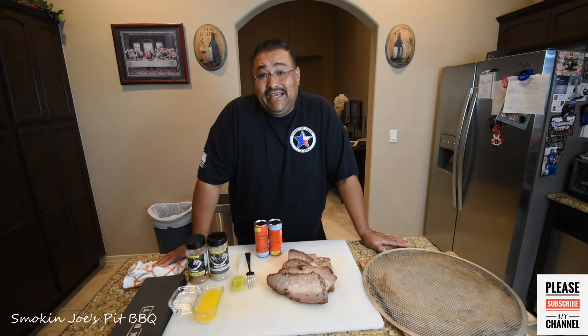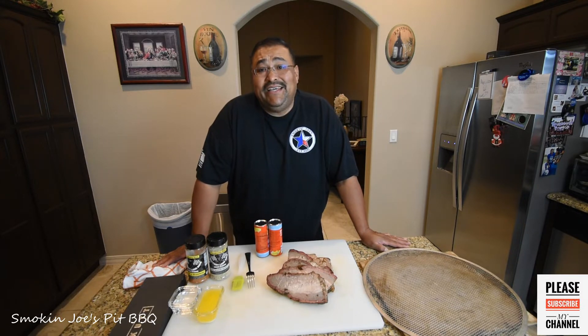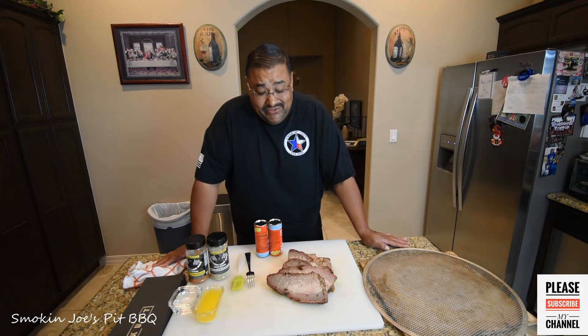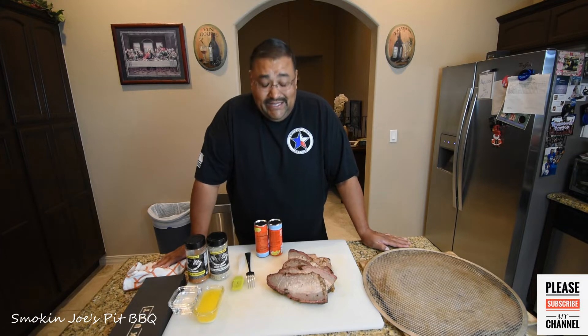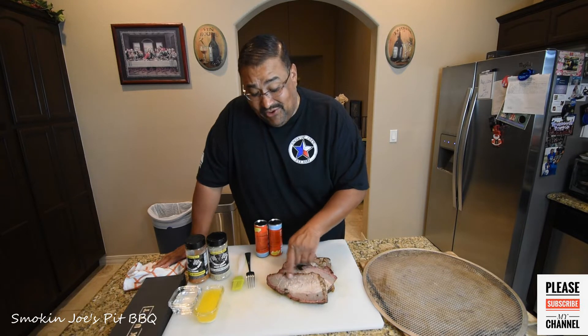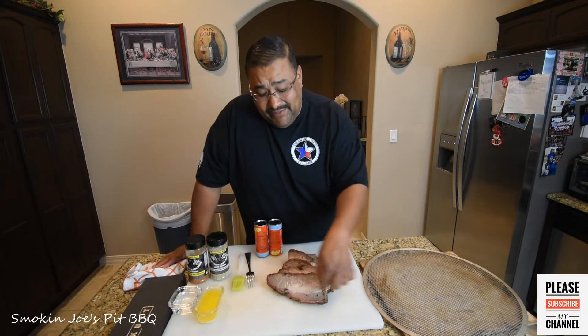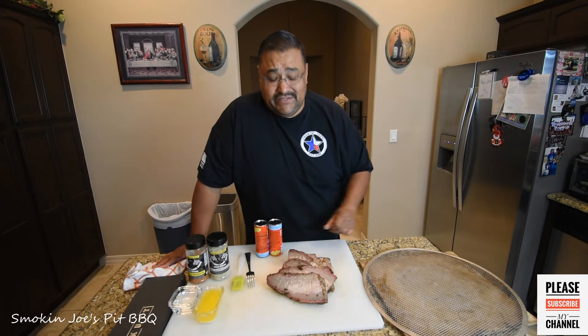Alright guys, welcome back. Today I'm going to be making up some smoked brisket empanadas that are going to be delicious. I was going to cook outside today but it started raining so I'm going to do this inside. What I have here is some leftover brisket that I thawed out — this is brisket from my point end, as you can see that fat right there. You can also see that marbling that this prime brisket had. I did smoke this in my Yoder YS640 smoker, but I will be cutting out the fat because I don't want too much fat on these empanadas.